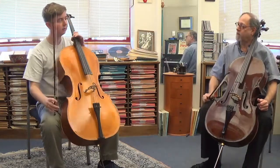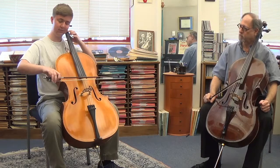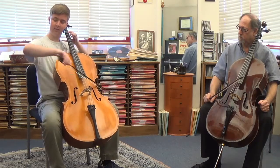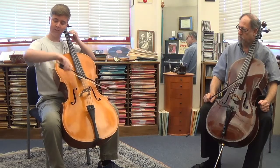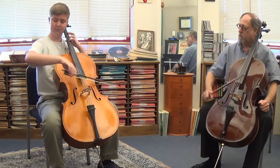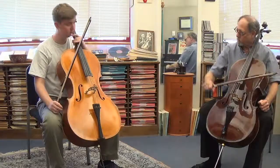Better. Now, can you add vibrato? But really pay attention still to this: middle of the bow, lower arm — all of those issues. Better. Just sensitize that upper arm in the string crossing.